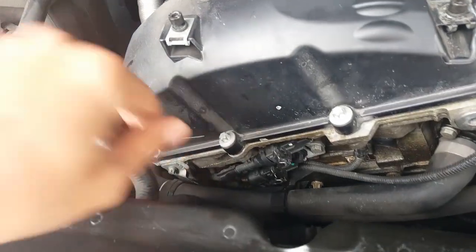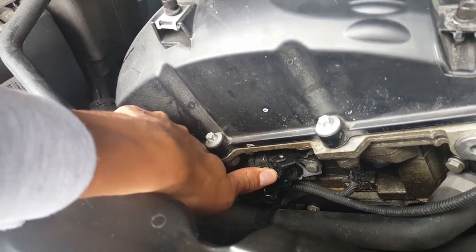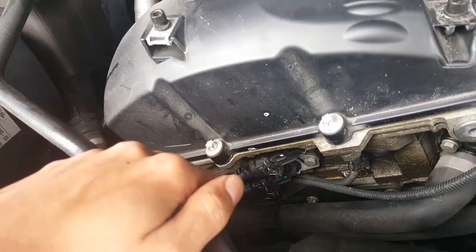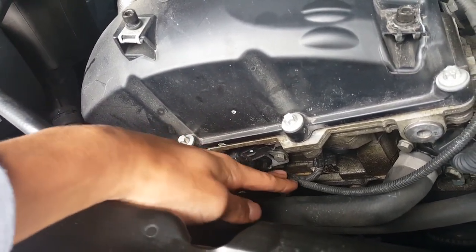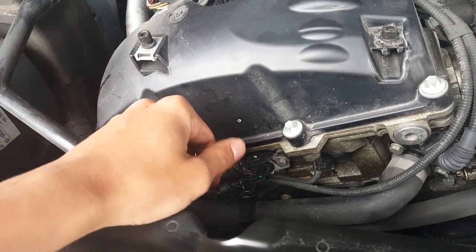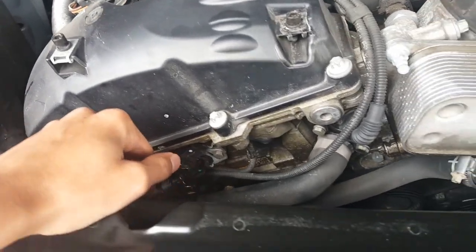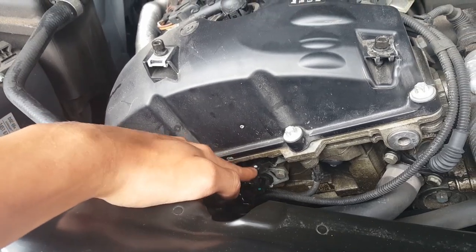The clip here — you push on it, hold it down, and then pull and it comes right off, so that's pretty easy. I'd also recommend just having a shop rag or microfiber towel right here, because a little bit of oil does come out — not a whole lot, just a little bit dripping, nothing serious. So those are the two VANOS cam solenoids right there.